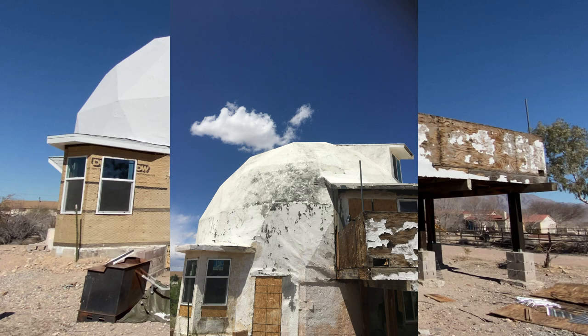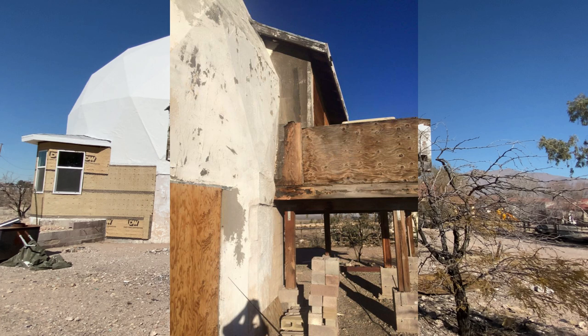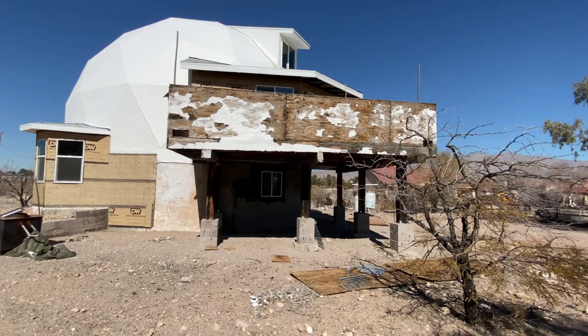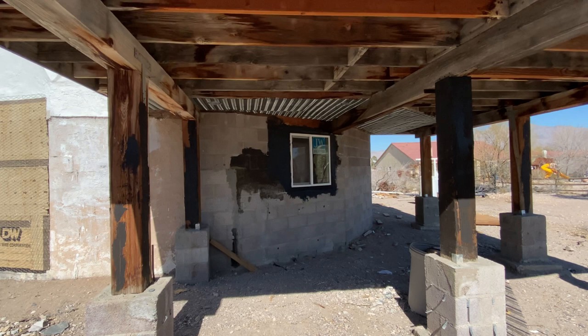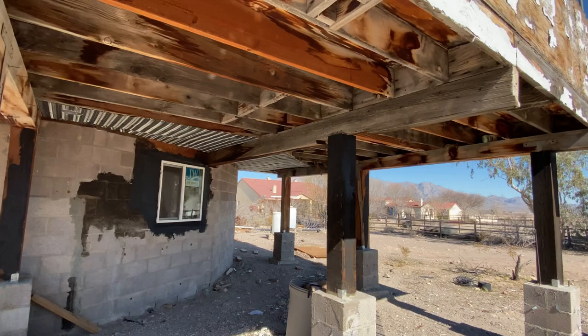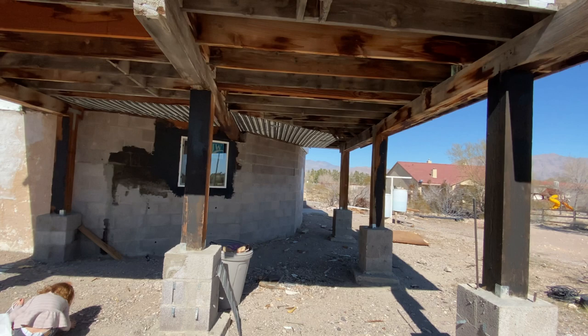Right here is the kitchen on the second story and we will be removing the siding and replacing it there. We got this all prepped and ready for stucco and replaced the window right here, which will be a bedroom. The foundation of this patio will stay but we will be removing all the plywood and replacing it with all-weather material for decks and patios.